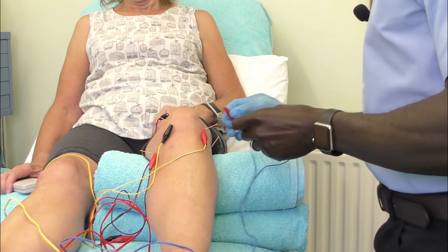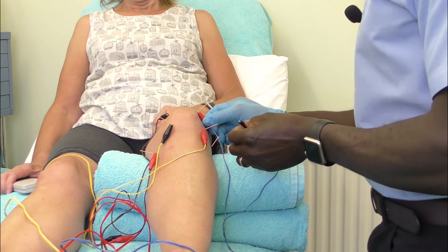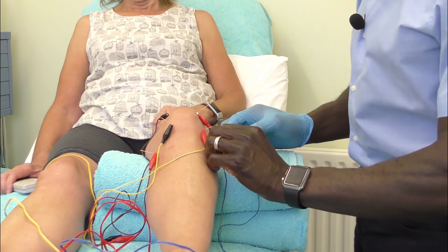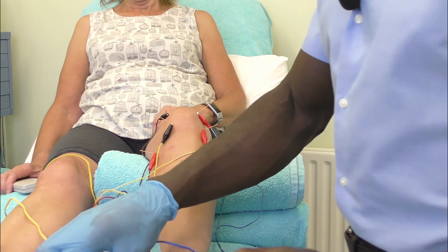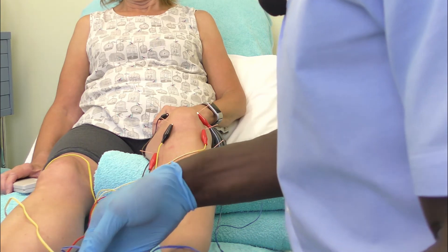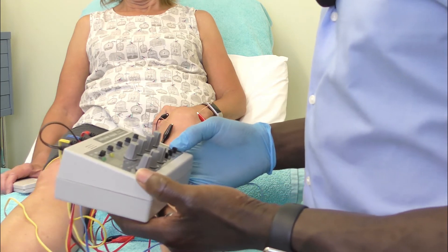Now, key thing is there are other points you can utilize in addition to these, but you don't want to go for the overkill with all the points. I'm going to set the device to 20 hertz, particularly for the OA knee, or anything between 10 and 20 hertz.